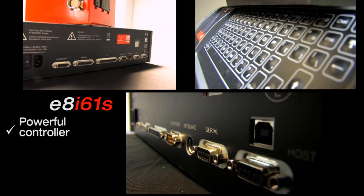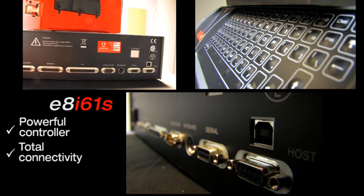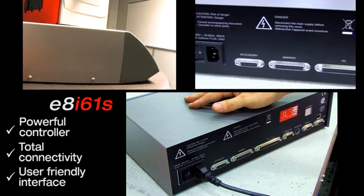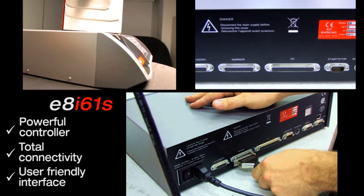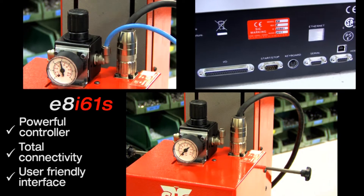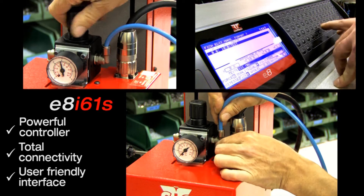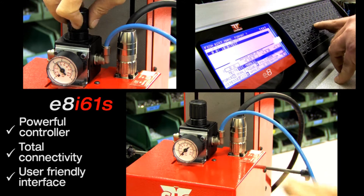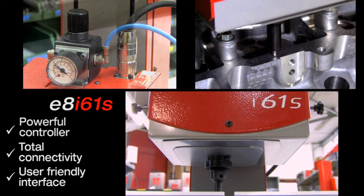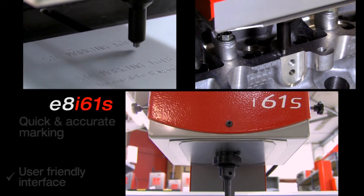The E8 controller allows you to create and store up to 2,000 marking files via a comprehensive and user-friendly interface. Its power enables control of up to four axes. The cabinet is completely sealed without ventilation for use in industrial environments.